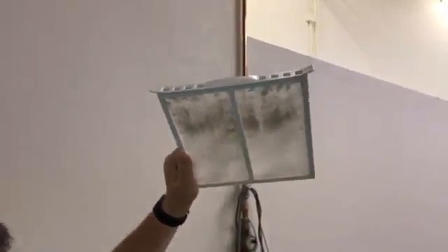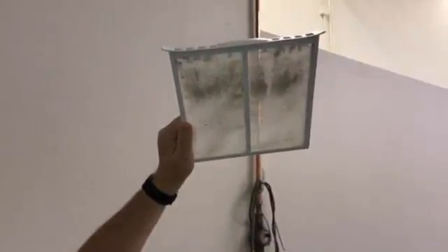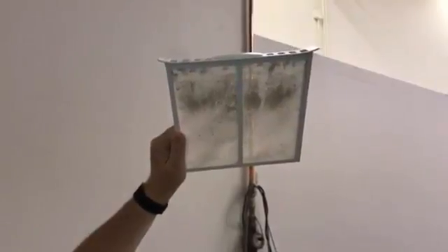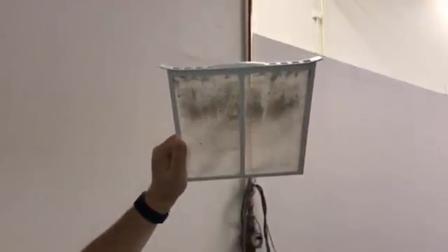I'm going to show you a little trick to see if you're getting a lint fault or poor drying performance. This came out of a Bosch dryer and the lint light kept coming on, so this is the first thing we go for. I'll show you right now.